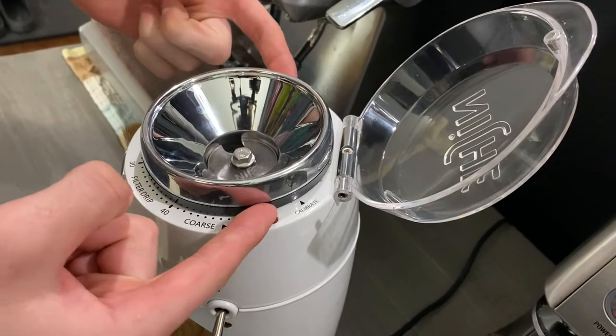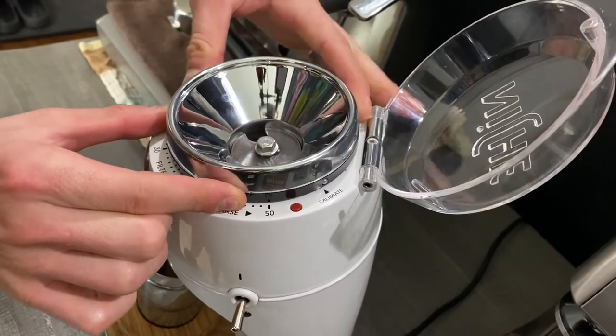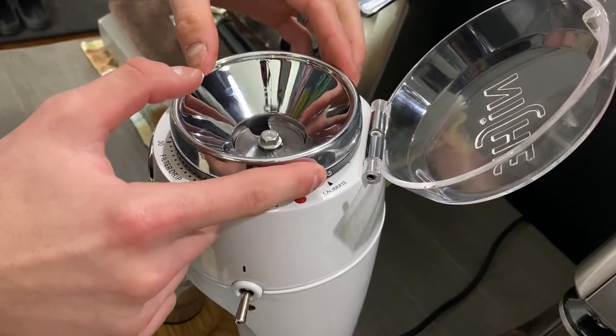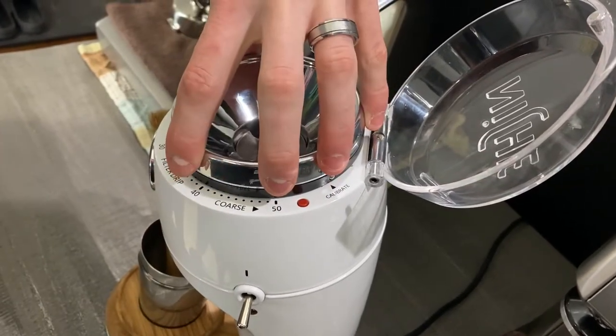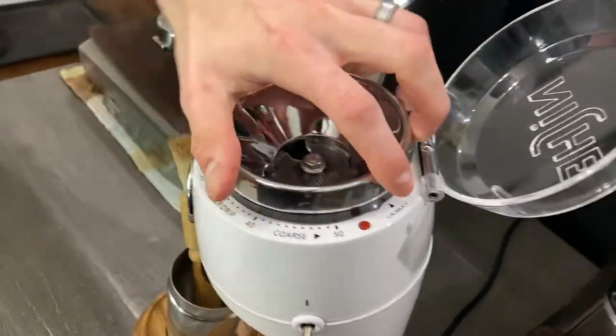If you notice the dot is all the way up here and calibrate is right here. So now we're gonna move this black piece — not the stainless steel, but the black piece — we're gonna move that over to calibrate. Right here we're locked on calibrate and it's even with the dot. Now we're gonna move the whole unit, not the black piece, just the stainless steel part, and we're gonna move it all the way back.